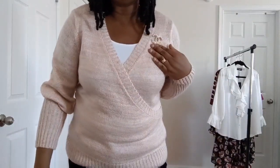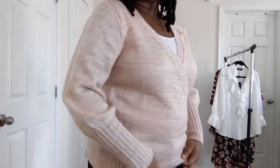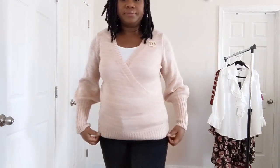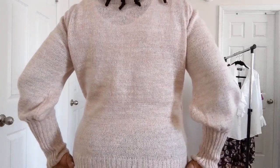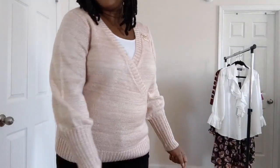I put a brooch over here. You can throw in some necklaces if you like. I paired it up with black pants. This is the back of the blouse, and this blouse is in a size medium.